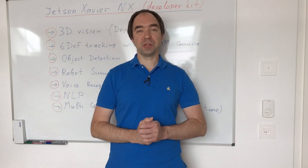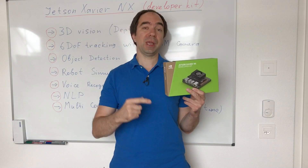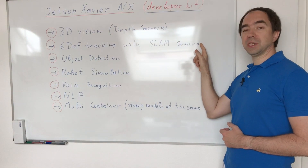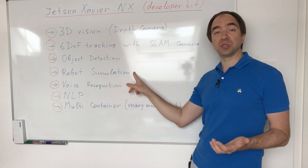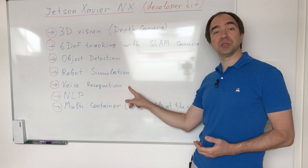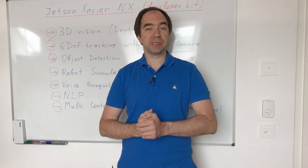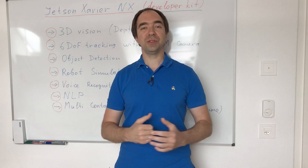It's time for a small conclusion. Today we tested the Jetson Xavier NX developer kit — a really powerful AI computer for our future robot arm. We tested 3D vision and stereo vision with the depth camera, tracking with the RealSense camera, easy object detection, robot simulation for self-collision detection and inverse and forward kinematics, voice recognition, and natural language processing — and we can do all of this at the same time. This is perfect for a robot. What is left is to finish our robot arm, connect this computer, and play with it. Thank you for watching.